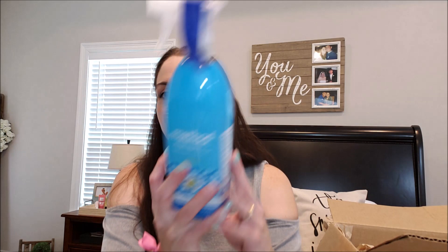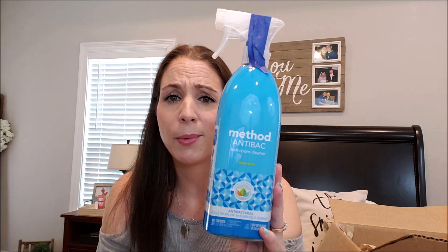I have not tried this one — it's a Method anti-bac bathroom cleaner in Spearmint, and this is 28 ounces. I've tried the foaming cleaner, but I wanted an anti-bac cleaner for the toilets like I use scrubbing bubbles for. I'm trying to go all natural with my cleaning products, and I wanted to try this out. Let me know down below if you've tried it and liked it.